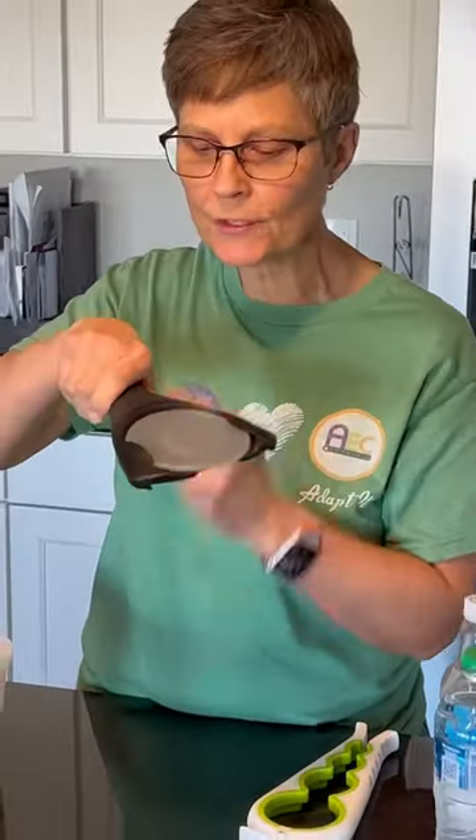On the Good Grips jar opener, as you can see, it has a V right here. It also has teeth along this edge. This allows you to slide to the size of the lid you have and use this leverage of the arm to open the jar.